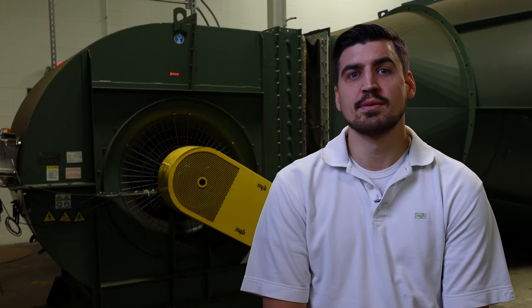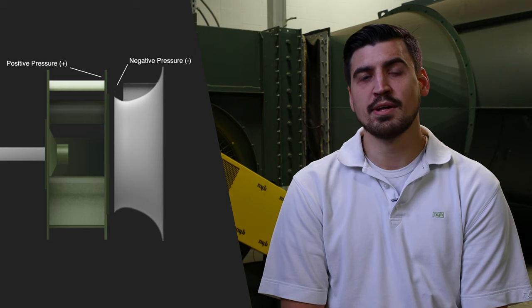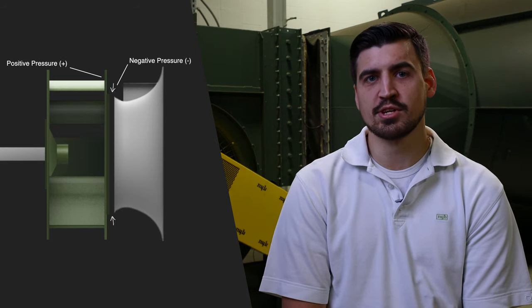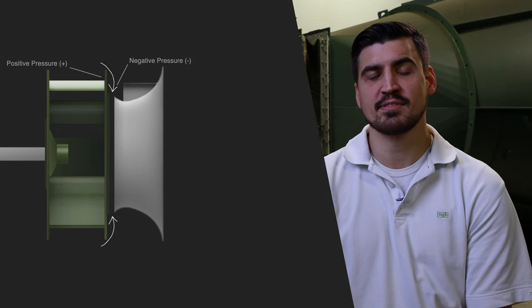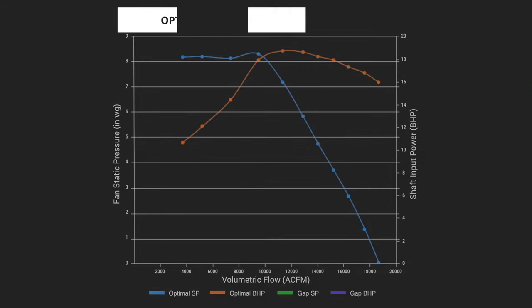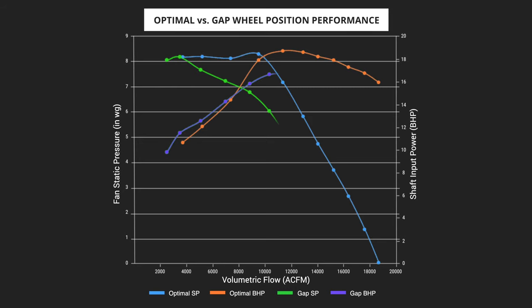In comparison, when the wheel position results in a gap between the inlet cone and the wheel, a positive pressure will develop at the front of the wheel shroud and a negative pressure will develop in the gap between these two components. This causes recirculation of air, which will result in performance losses when compared to the original fan curve.